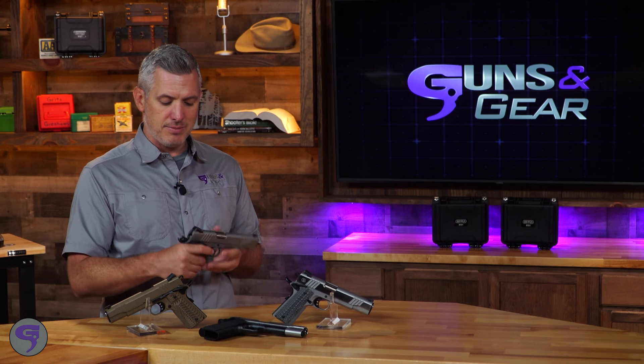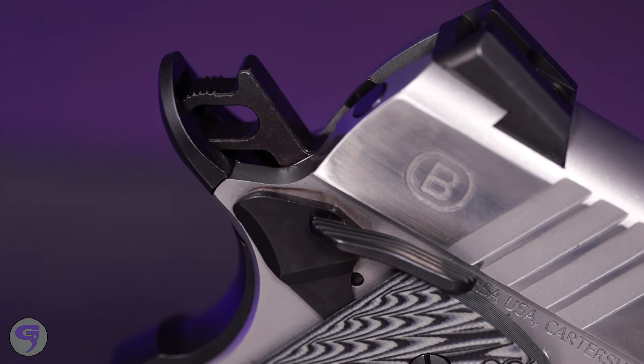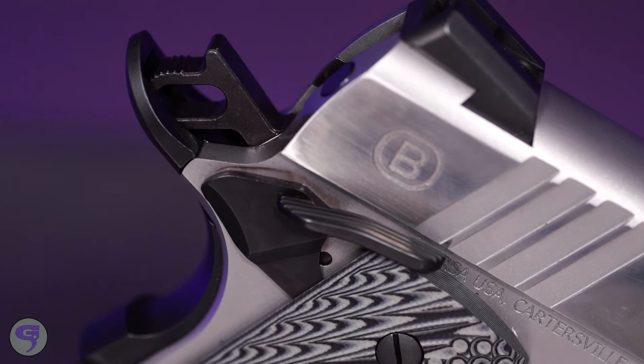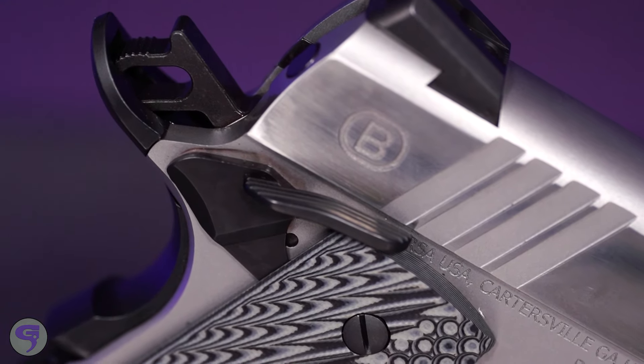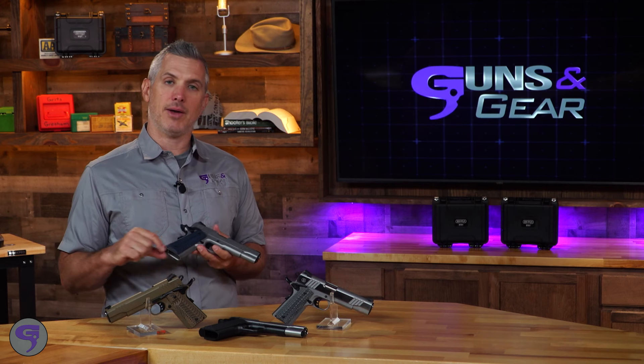Let's talk about some of the features, because this is a nice feature set. Tritium front sight — it's going to help you pick up the front sight easier while you're shooting, and of course it's going to glow in low-light situations, which is a nice feature. Ambi thumb safety — you've got to have a thumb safety on a 1911, and having an ambi gives you options on ways to run the gun, and of course it takes care of left-handed shooters too.